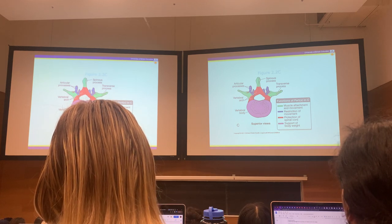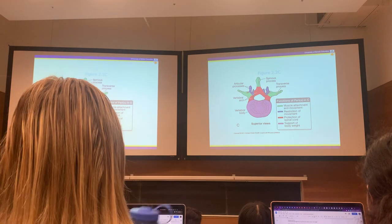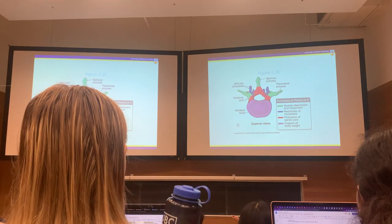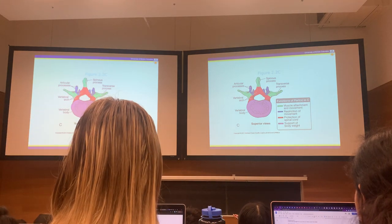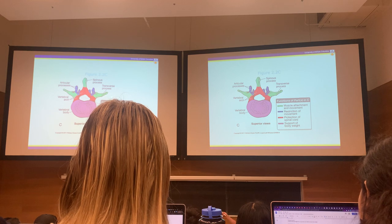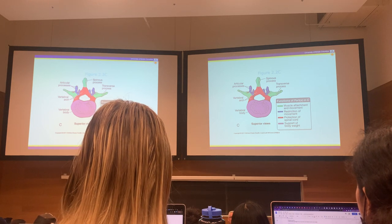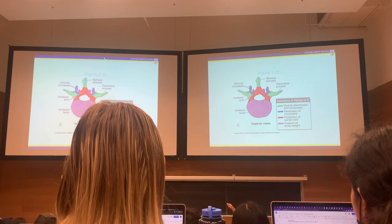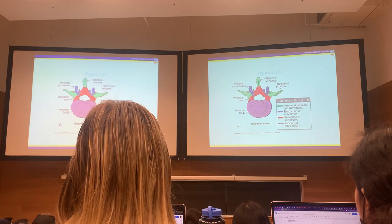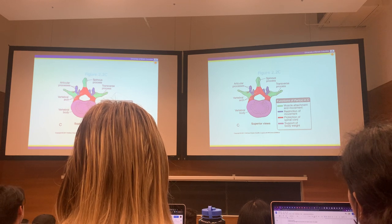The blue articular processes reach up and reach down to grab the vertebrae above and below — they lock things together so you have a joint between the bodies going up and down, as well as the articular processes connecting up and down, forming the zygapophyseal joints. The green transverse and spinous processes stick out considerably because ligaments attach to them and a whole lot of muscle attaches to them — having muscle attach farther out from the midline is much more mechanically effective. That's why the coronoid process is so far in front of the jaw's center of rotation, allowing a big, strong muscle to close your jaw.